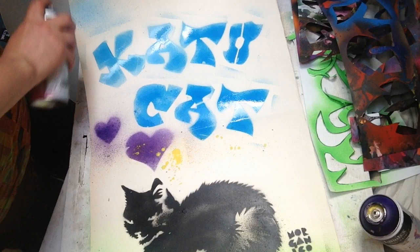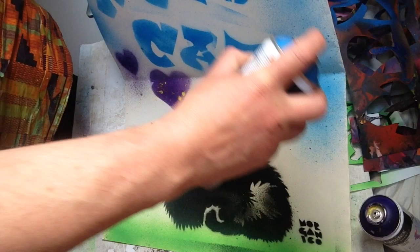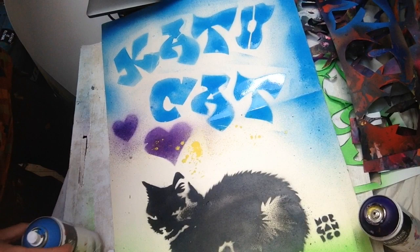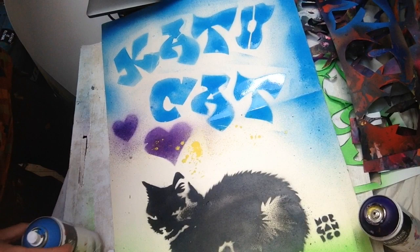I'm just going to paint a bit around the edge — looks like a nice blue sky. I reckon that's done. And there's the finished artwork.